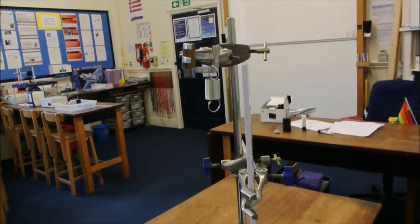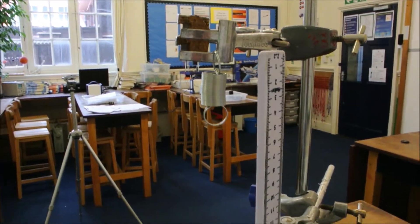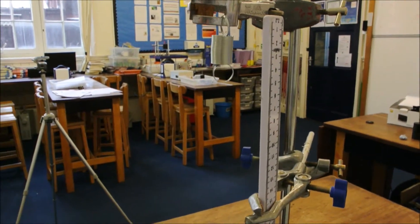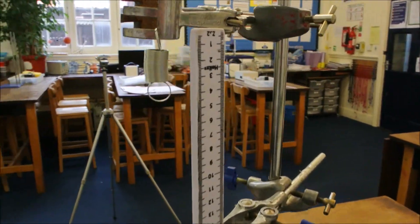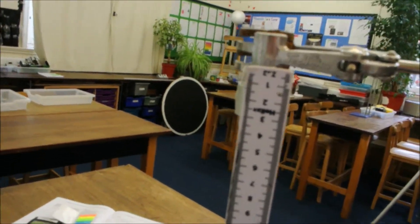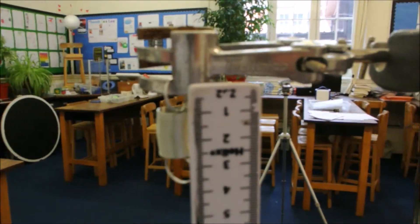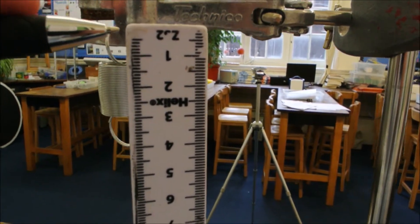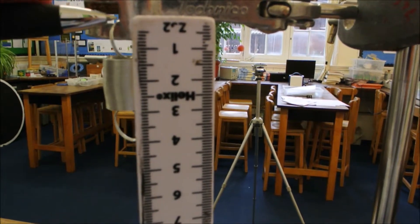Here is a close-up of the apparatus because it is quite important this is set up correctly. The metre rule and the spring are supported with a clamp stand with two clamps holding them up. It's important to align the end of the ruler with the very end of the spring itself. These rulers go to zero at the very end, and you can see I've aligned that with the end of the spring.